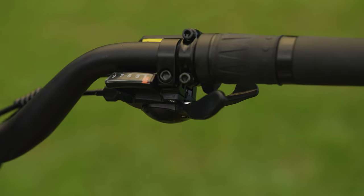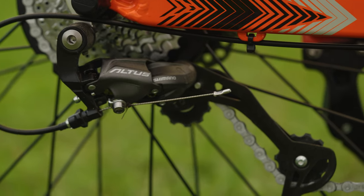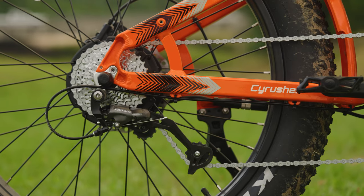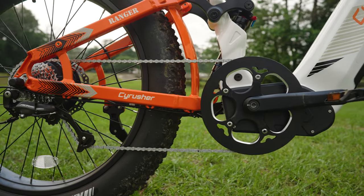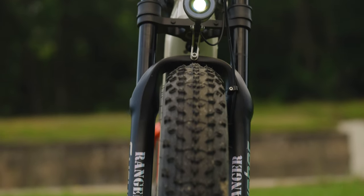Shifting gears on this e-bike is as smooth as butter on a hot biscuit, thanks to its 9-speed Shimano Altus system. With a Shimano trigger shifter, you'll be shifting faster than a Power Ranger morphing into action. The gearing is set up really well — we have enough range to take off from a dead stop really easily, and we don't get any ghost pedaling on the higher ends, even at the top speed of 20 miles per hour. So from a gearing perspective, this thing works out pretty well.